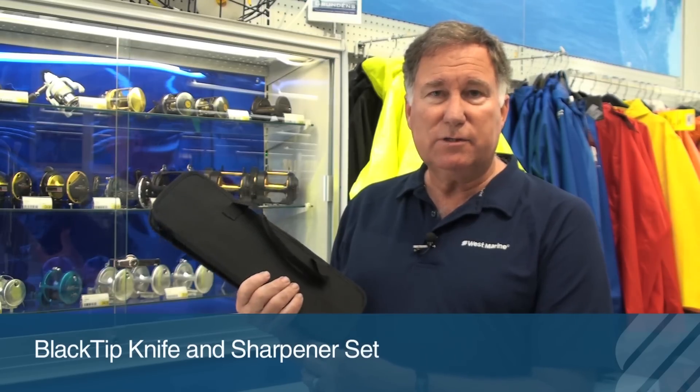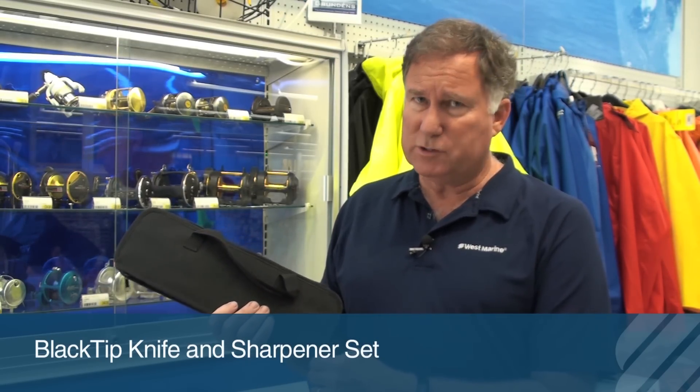All of this is attractively packaged and attractively priced. Available at West Marine.